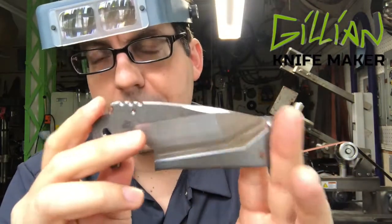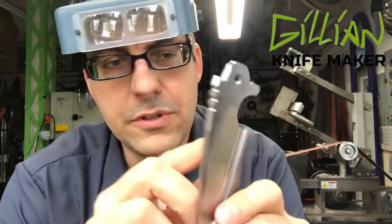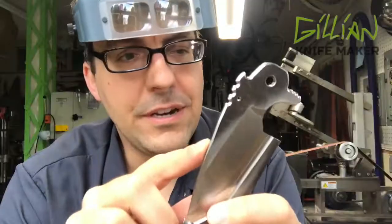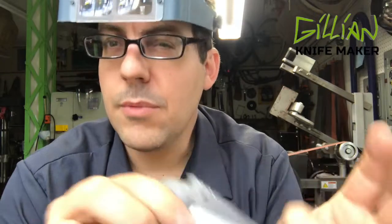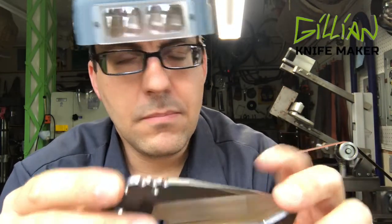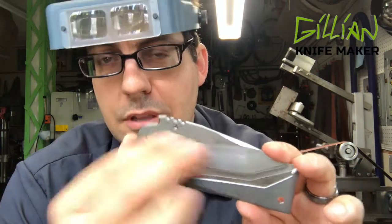I'm also going to engrave my name on this and write USA, because I love this country — it's made in the United States of America. I'm an American knife maker, by the way. And then I'm going to write the blade steel on there as well.